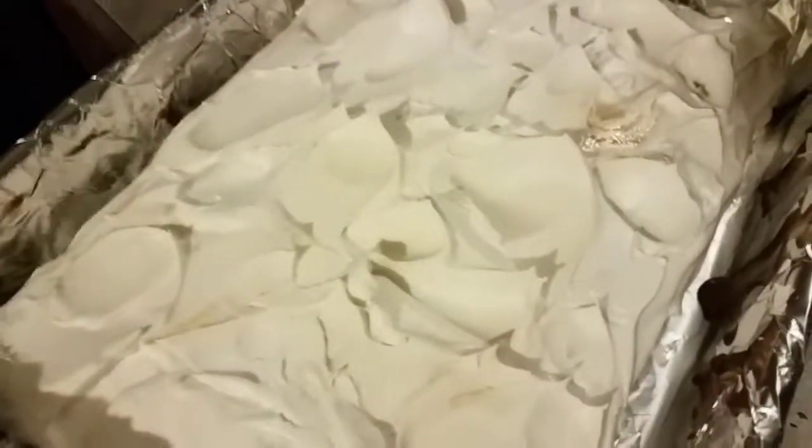There you go — put your whipped cream on there and spread it out, make it look pretty however you want. It's your cake. Now what you're gonna do is crumble your Oreos onto the pan and spread them however you like. We're using Oreos just to make it look pretty — it's kind of like a cookies and cream.